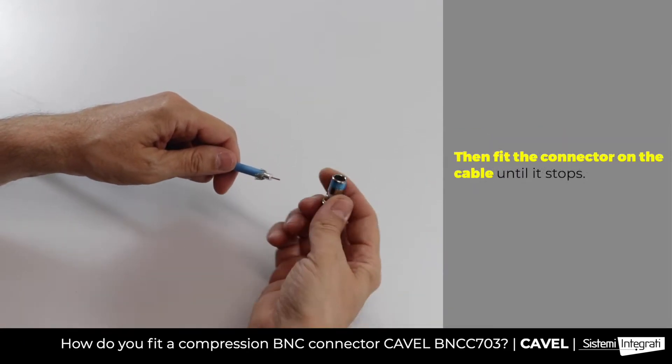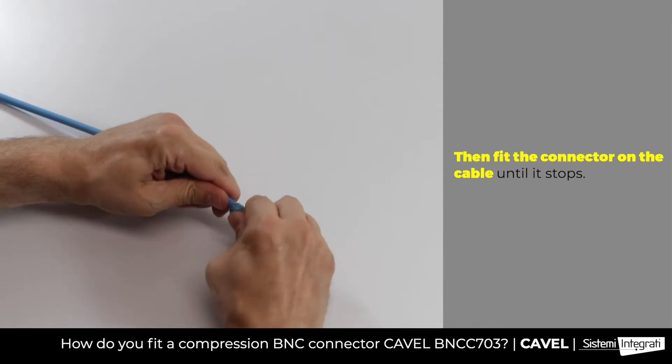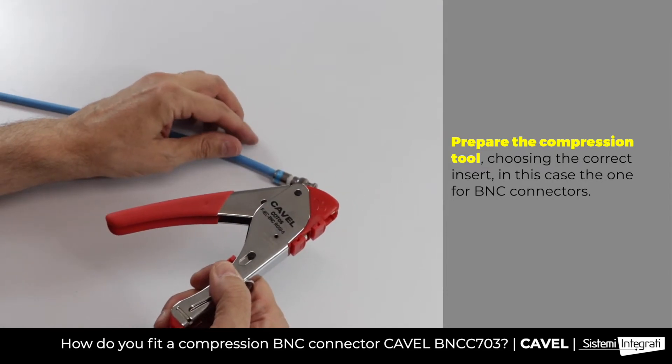Fit the BNCC703 connector on the cable until it stops. Complete the job using a CO-T05 model compression tool.